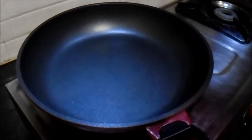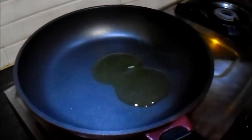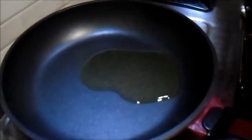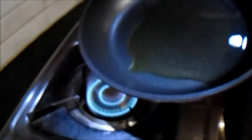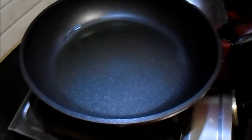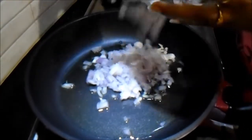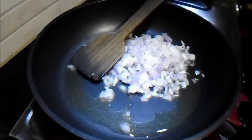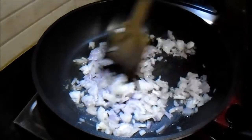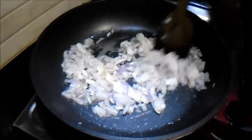We will switch on the gas and put 2 teaspoons of oil into it and saute the onion for some time. The oil is heated and we will add the onion here to saute it. We will saute it till the onion softens, add a little bit of salt, and then add the rest of the ingredients.